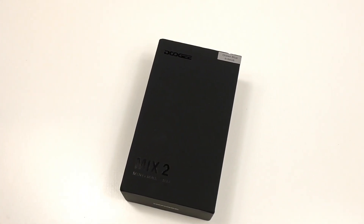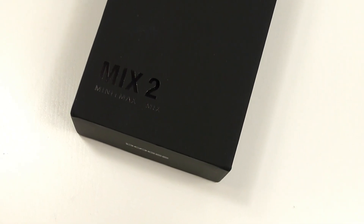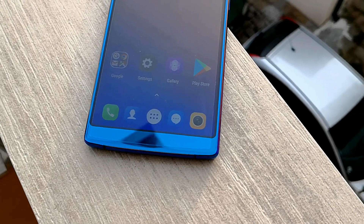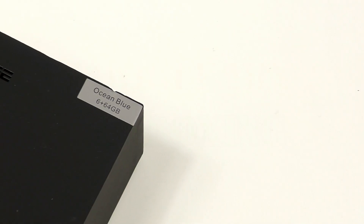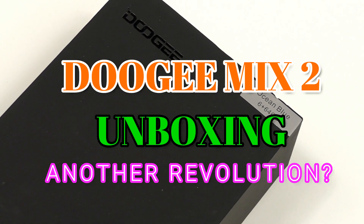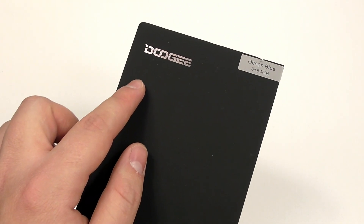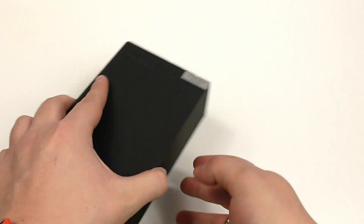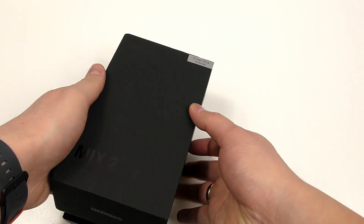Welcome back to another honest hands-on with the latest tech from China here at Smartphone Wars. Today I have the successor of one of the most controversial and revolutionary phones to come out last year — the Doogee Mix 2, successor to the original Doogee Mix which caused quite a stir. It was featured on Unbox Therapy and is one of the most highly sold phones in the last six months. This is Doogee's second attempt at greatness, because honestly the first model really just didn't do it for me.